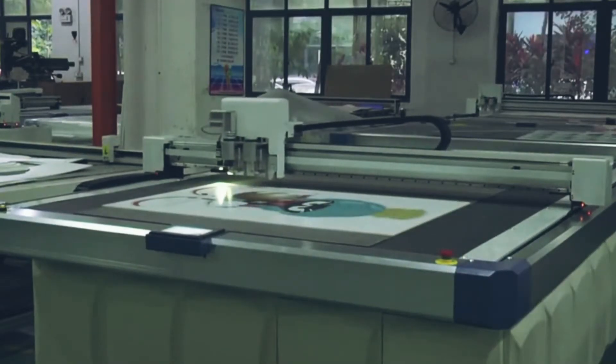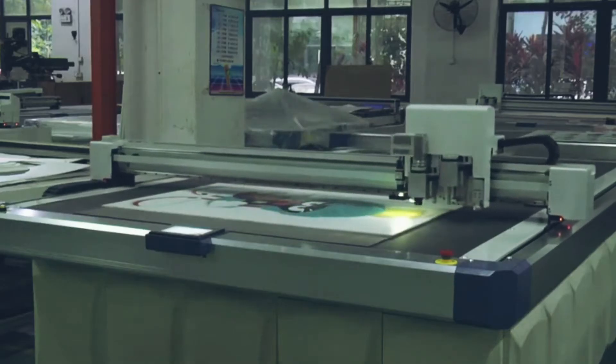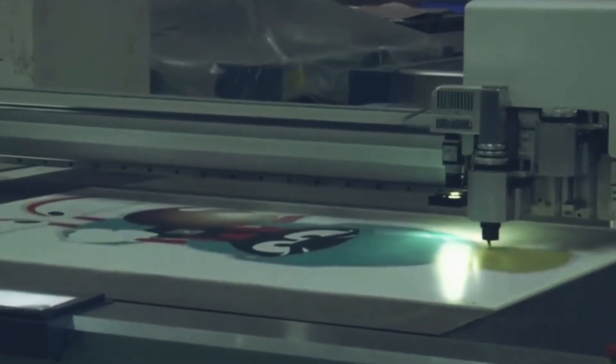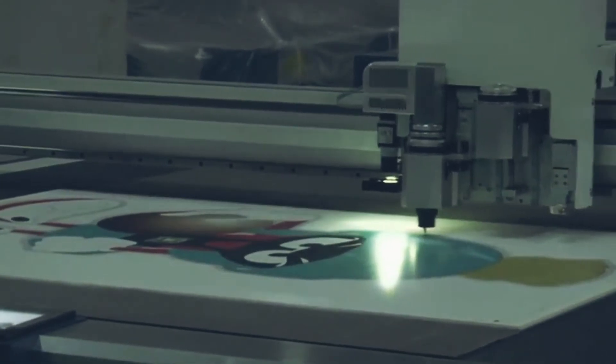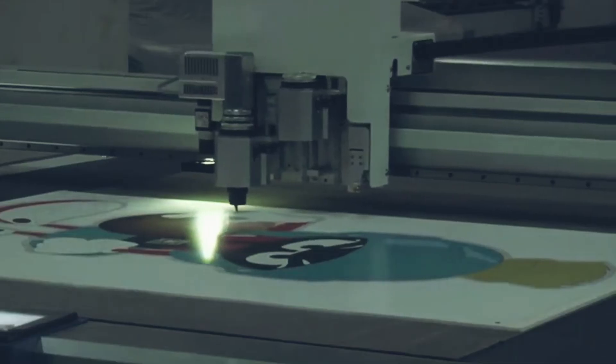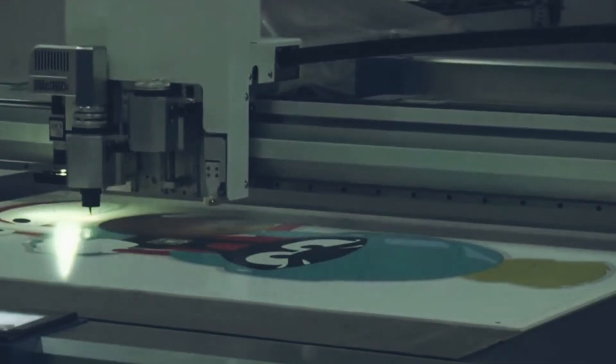A vibrating knife uses the up and down high-frequency vibration of a blade for cutting. It has high precision, fast cutting speed, and is not limited by cutting patterns. It gradually replaces the traditional flexible cutting process.